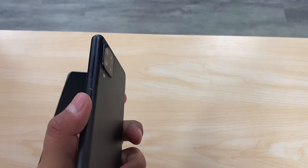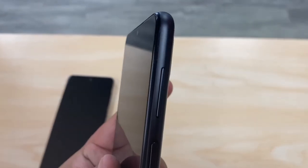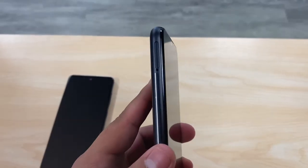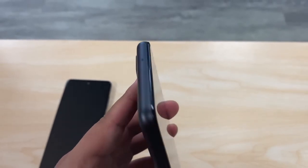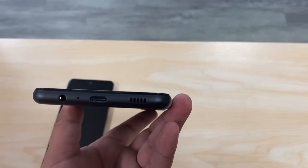The front-facing camera on the A12 is an 8-megapixel camera, built into the display at the top. The A12 has the power button on the side which also has a fingerprint sensor, so you can lock your phone with your fingerprint. We also have the volume up and down rocker on the left, the SIM card slot, a microphone on top, and then the Type-C port, headphone jack, and speaker.